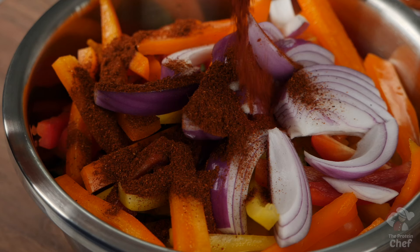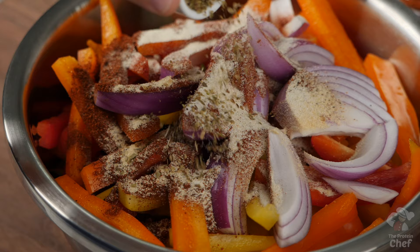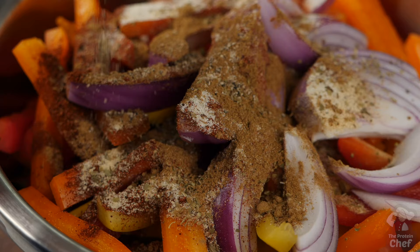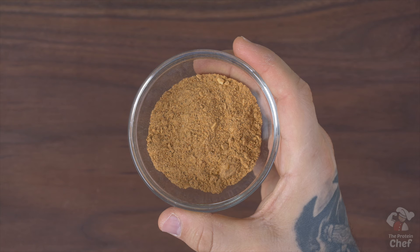Continue with a tablespoon of chili powder, one and a half teaspoons of smoked paprika, three-fourths teaspoon of garlic powder, three-fourths teaspoon of onion powder, one teaspoon of oregano, three-fourths teaspoon of ground cumin, one teaspoon of black pepper, and a little optional salt. If you want to make this step easier, or you don't want to buy everything here, you could use eight teaspoons of taco seasoning mix instead.